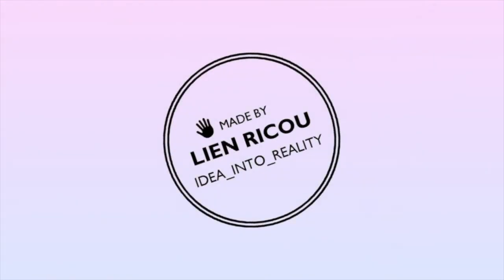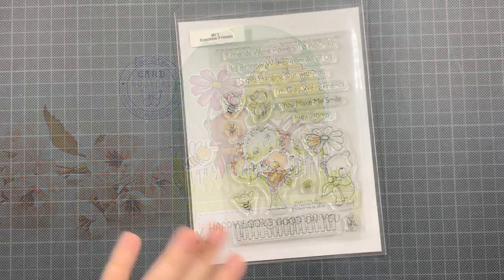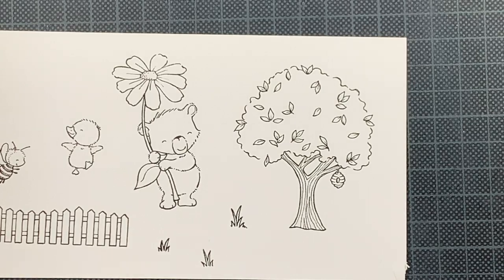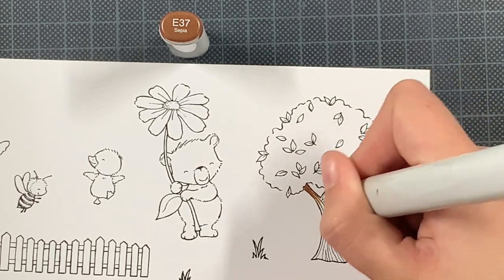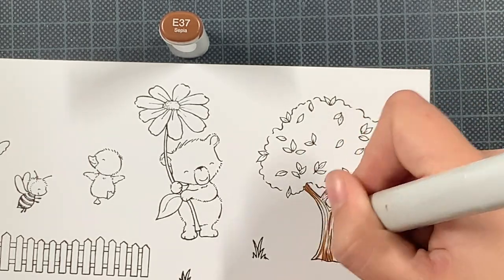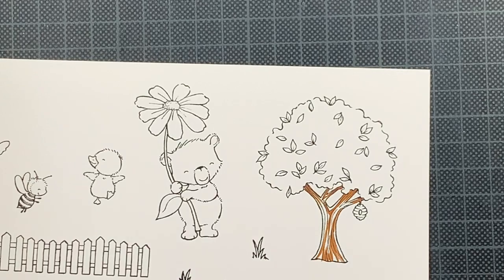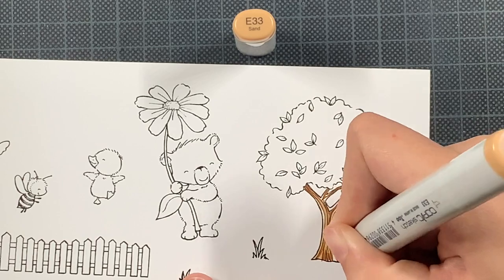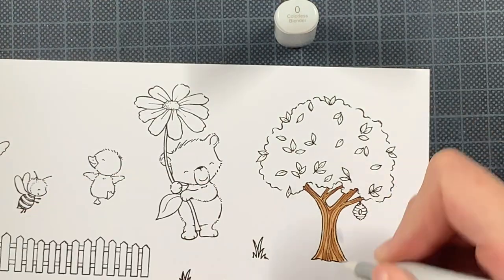Hello everyone, this is Lien and welcome back to my YouTube channel. I'm really glad that you're joining me because today I'm creating this happy mailbox card using some of my favorite products. I'm featuring the Sunshine Friends stamp set and I took quite a lot of images out of this stamp set. Today I am combining images and ink blending to really create a scene card in this box.